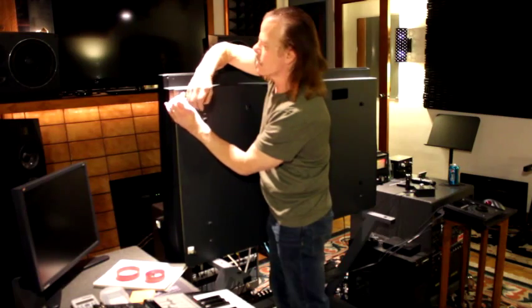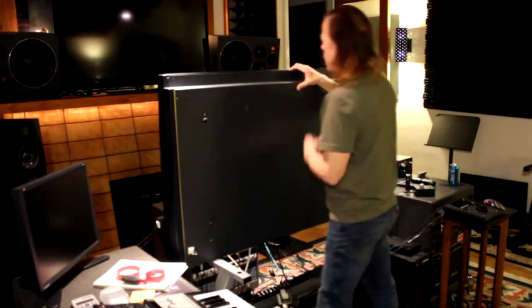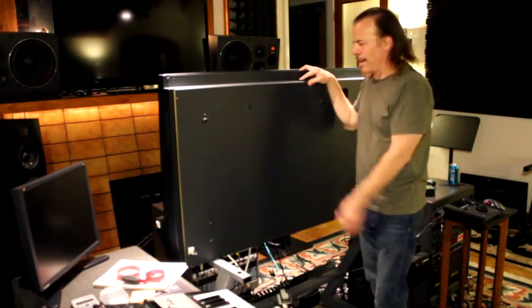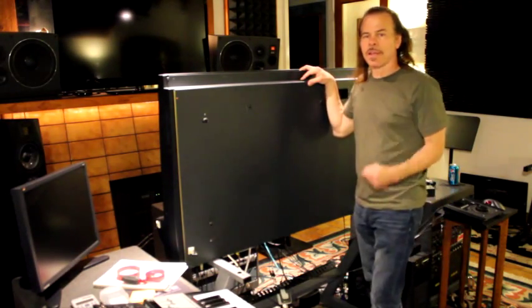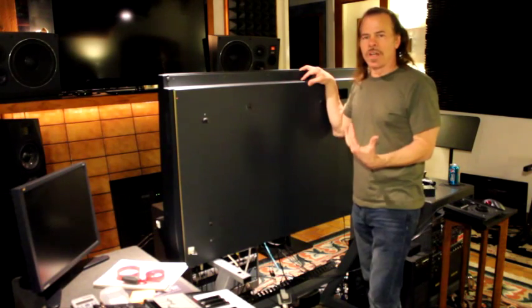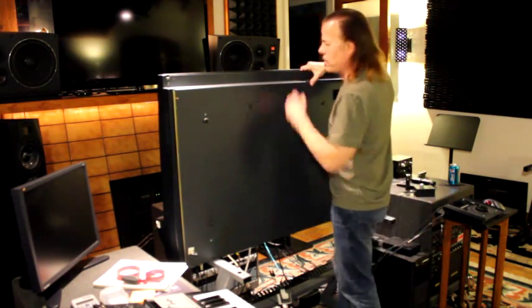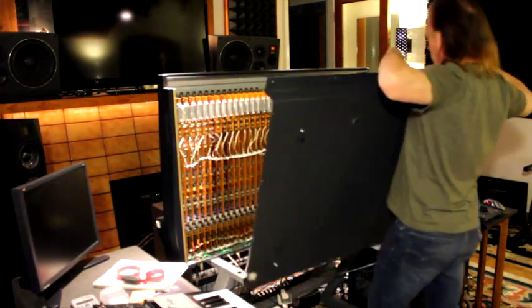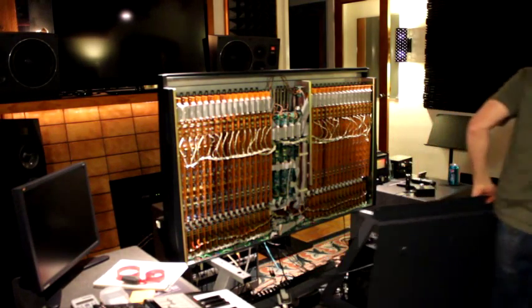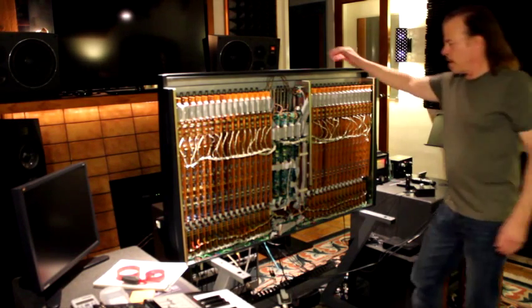One thing you also probably want to watch out for when you take this off is a headphone jack. This is something I removed because I considered it totally useless and a really bad idea to have a jack that's normaled shut in your monitor path. It seemed convenient at the time for the Soundcraft engineers to put that on there, but to me it seemed like a real bad idea for a lot of reasons. So we can just remove this and take it out of the way.